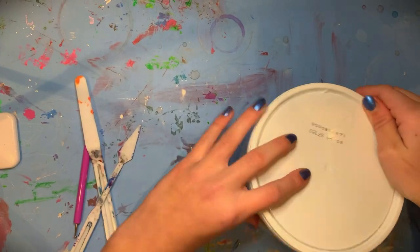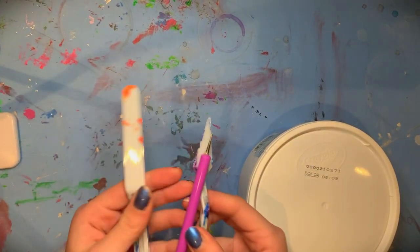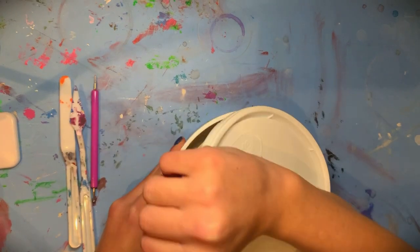Hey, it's me and today I am making a Valentine's Day gift for my best friend. I'm going to make a heart-shaped dish out of clay, painted pink with white polka dots and little stars.